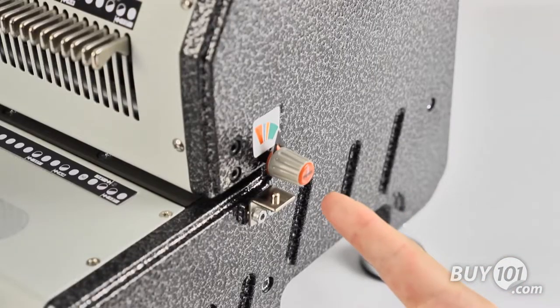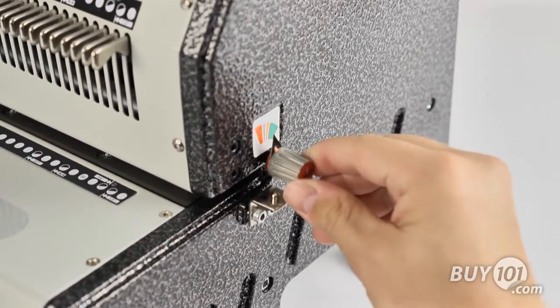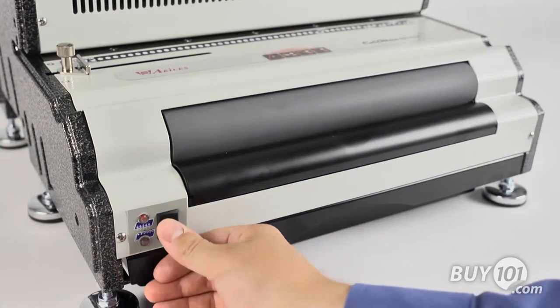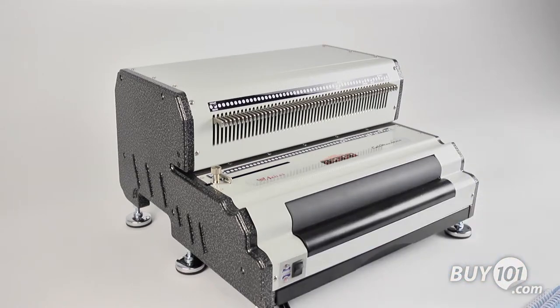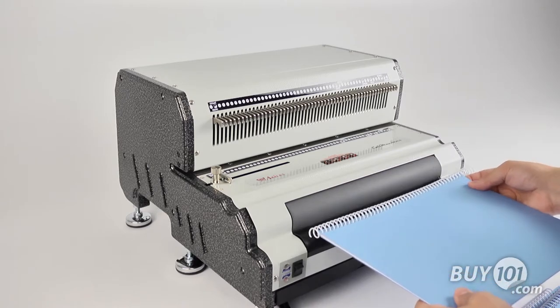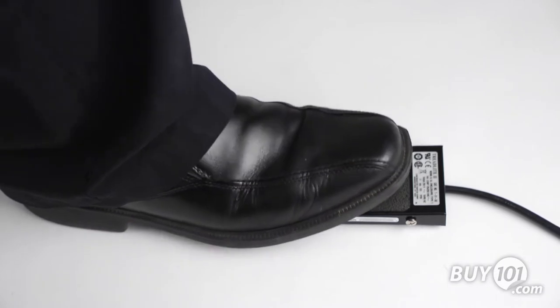The punching gutter margin control provides the correct punch margin depth for each coil size and maximizes the document's tear resistance. The built-in electric coil inserter makes binding books quick and easy. The full-length inserting rollers provide high friction, making this inserter one of the easiest to use. The front-mounted roller position gives the operator greater control and improves efficiency, while the foot pedal operation allows for hands-free binding.